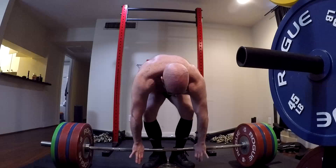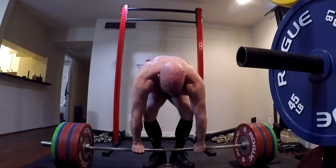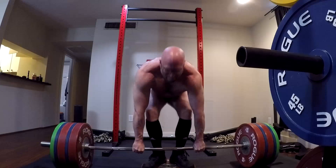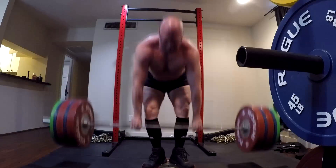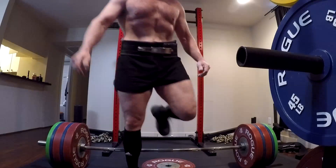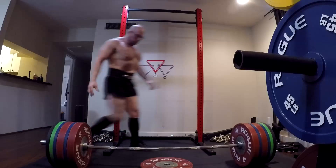515 felt a hair slippery in my grip, but I realized I just didn't have enough chalk on. So I chalked a lot harder and went up to 535. I realized the 515 wasn't really a grind, it wasn't that bad — it just felt a little slippery on the hook grip. So, more chalk. But again, 15-pound PR.